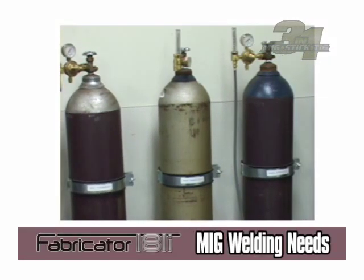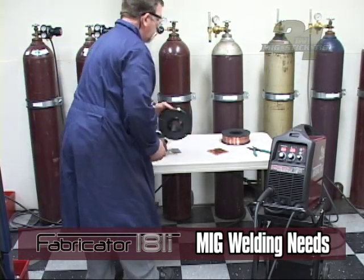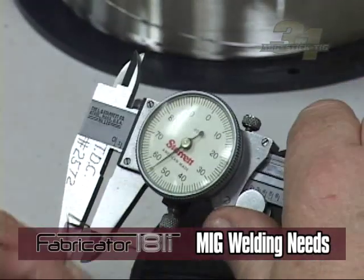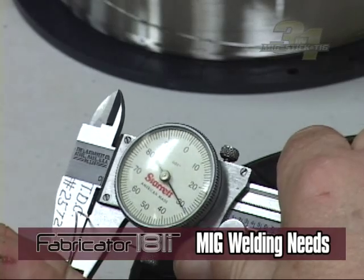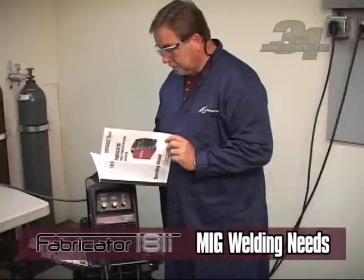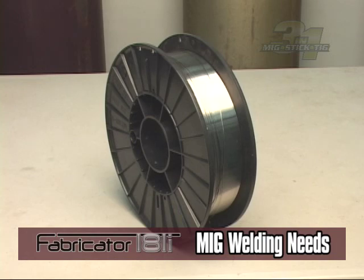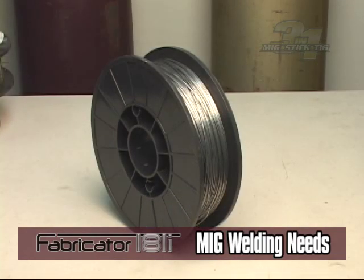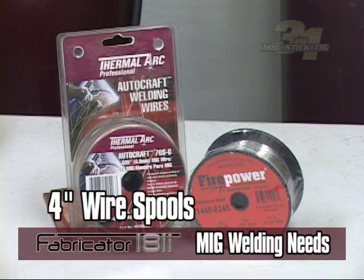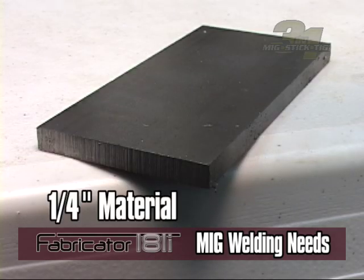For MIG welding, you will need to decide what wire and shielding gas combination will be needed. Match the wire material type with the base material you are welding. Wire diameter is another choice based on the weld joint design and material thickness. Generally these units can run on wire diameters from 0.023 to 0.035 inches. Wire spools typically come in 8-inch or 4-inch spool diameters. You can weld on base materials from 0.023 to 1.25 inches thick.